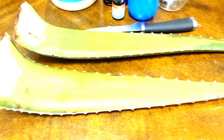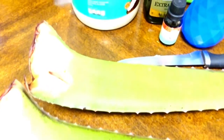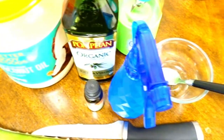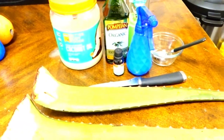To start off, these are the ingredients you're going to need. Of course you're going to need aloe vera — I have two because I'm making two different products. I have coconut oil — make sure it is organic. I have olive oil — make sure that is organic as well. I have a spray bottle, peppermint, a bowl, a spoon, and a knife.